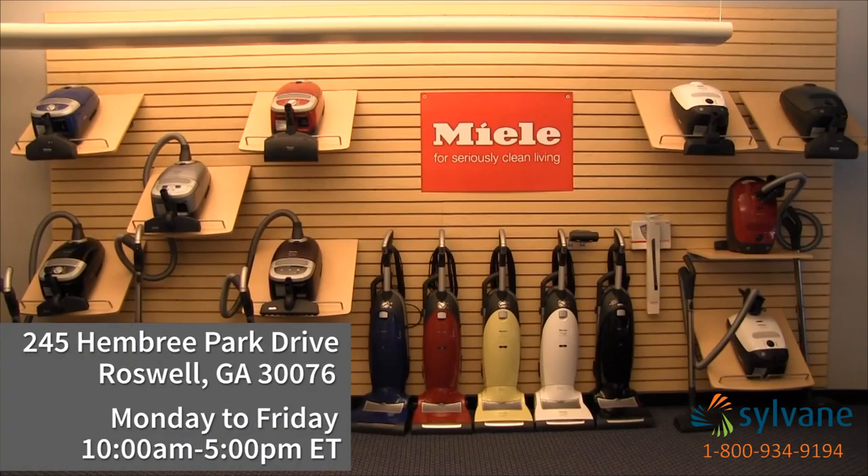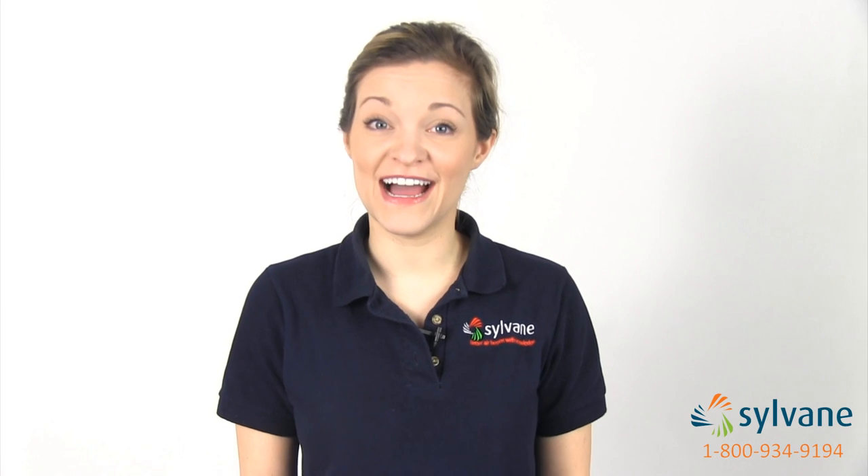Our showroom is open Monday through Friday from 10 a.m. to 5 p.m. Now you know the highlights of the Miele Marin canister vacuum, and better air begins with knowledge. Thanks for watching.